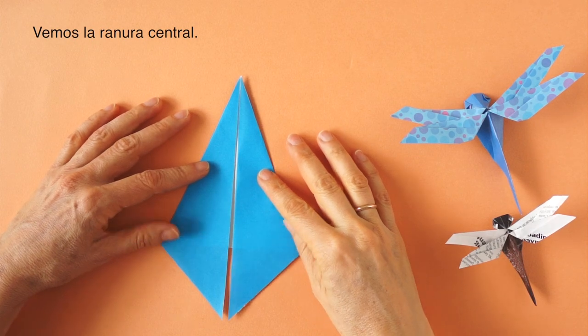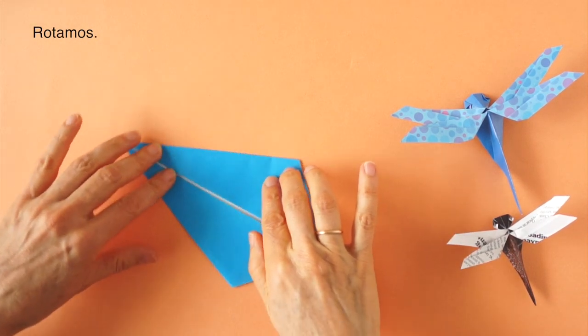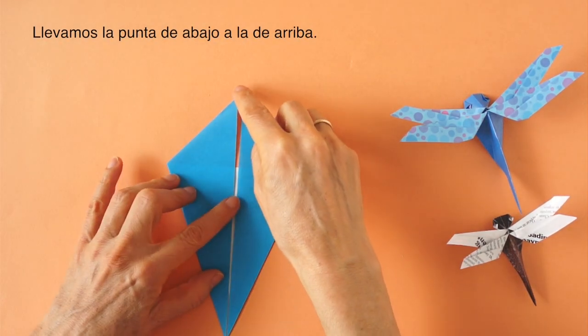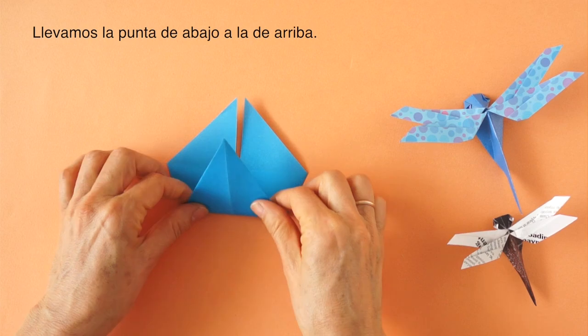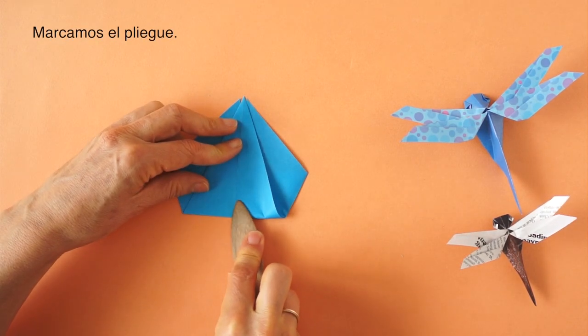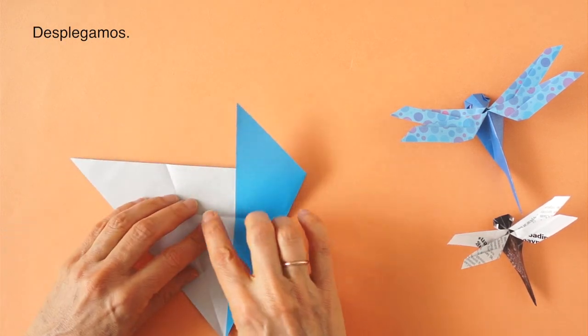Notice the vertical gap. We are going to rotate. We bring the bottom corner to the top corner and we crease. Unfold.